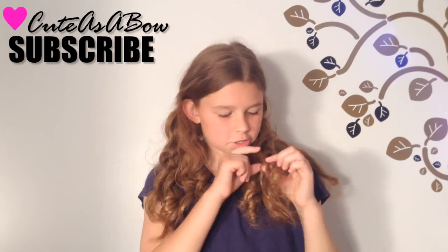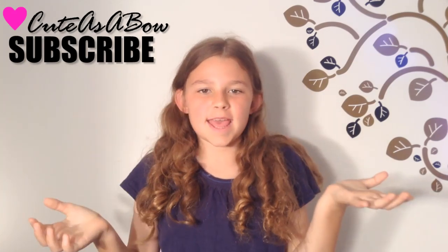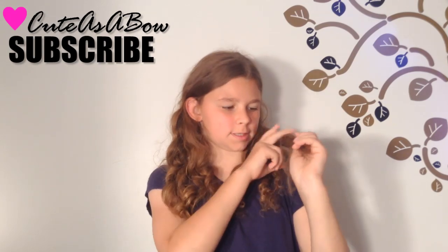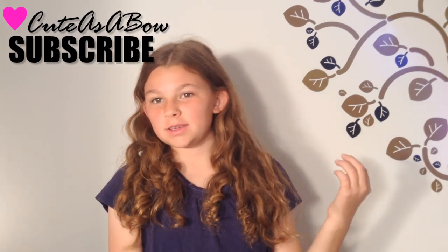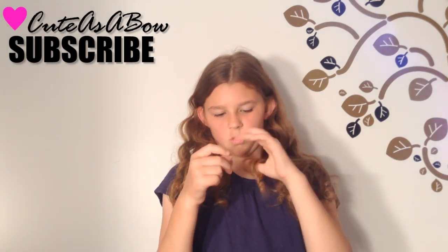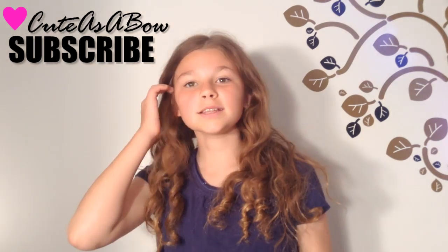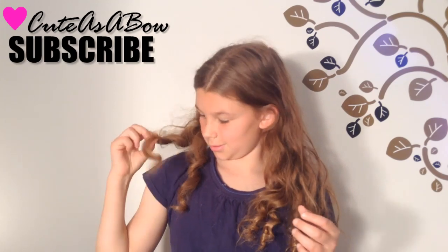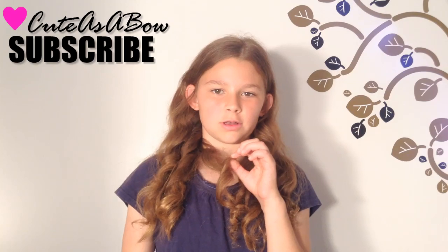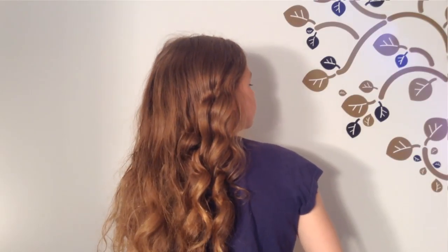So it worked a little bit. At the end I had to get off camera because, as you can see, the back didn't really work — I think it got stuck, and my hair is just really messed up. But it kind of resembles the curls. Hope they work better for you than they did for me, but that's just the way it goes.